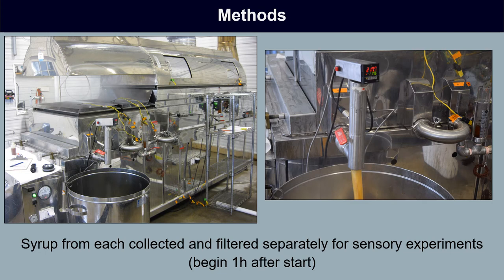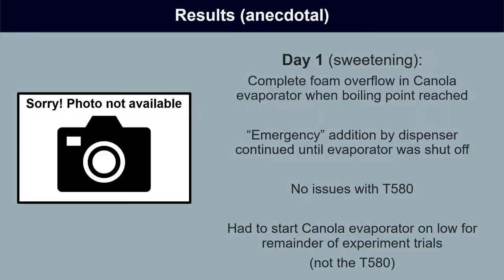We collected the syrup from each evaporator separately, filtered it separately, and reserved it for later sensory experiments so we could see if there was any impact on flavor from the candidate defoamer.